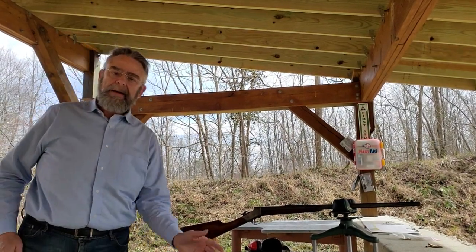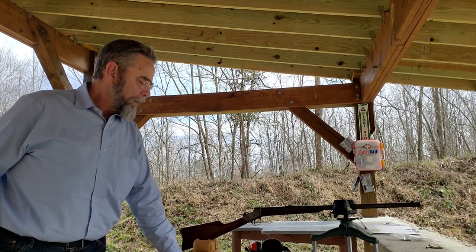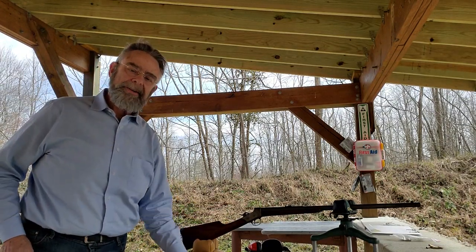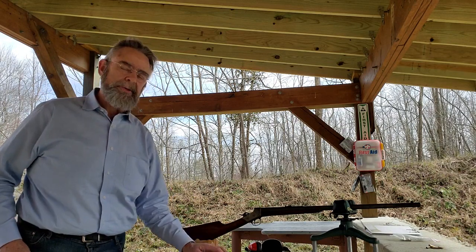Hi guys, Steve Blankert here again. I'm out at the range and I've got another one of my Remington Number Two sporting rifles out here. If you're following the trend, you can kind of see I have a thing for Number Two rifles.